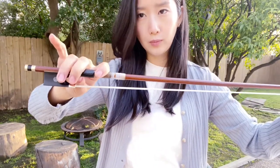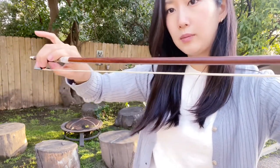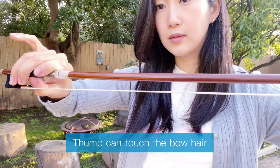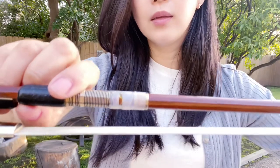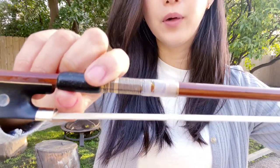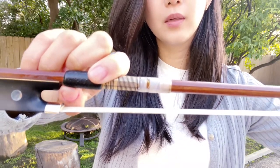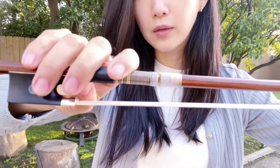Drop your middle and the fourth finger slightly more together. Your thumb should meet the middle finger like this. Bend your thumb almost 90 degrees, and the thumb goes right here on the leather part — not on the bump or the hole, but just place it on the leather. It should cover the small part of the wood right here.